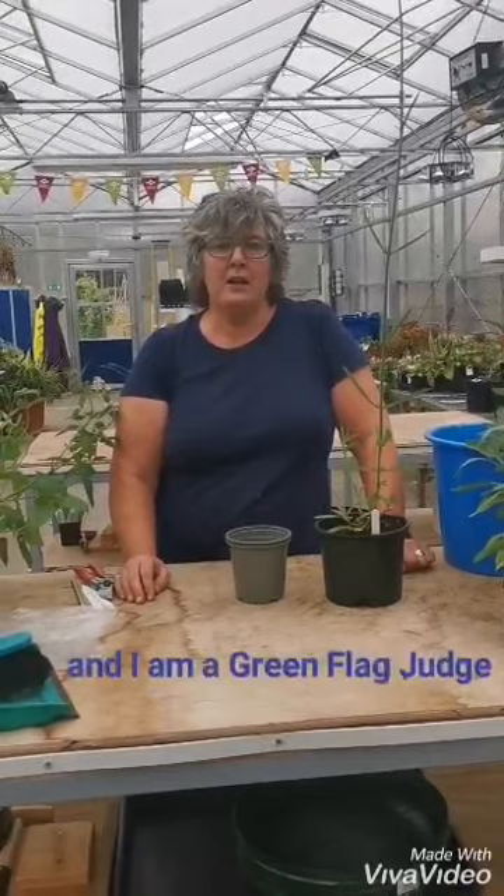Hi Home Gardeners, my name is Penny Wright. I am a volunteer with Scotland's Gardening Scheme. I also volunteer for Keep Scotland Beautiful and I'm a green flag judge. I've been working in the green collar industry for over 20 years and at the moment I work for SRUC in Edinburgh.